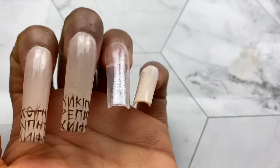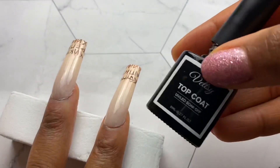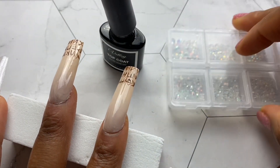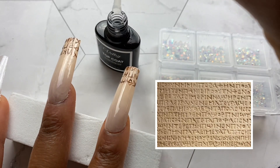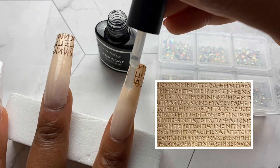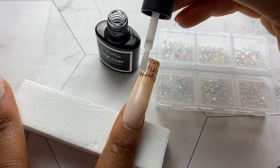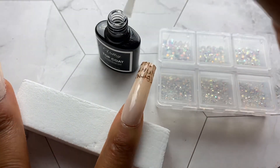Here is the completed look of those two nails. I really do like it — it should replicate stone writing, like the writings on walls or stones. I'll probably put a picture on the screen so you can understand and compare it to what I'm trying to do. I'm satisfied with how it looks so far, so I'm just going to go in with a layer of top coat and add a few rhinestones to these nails.